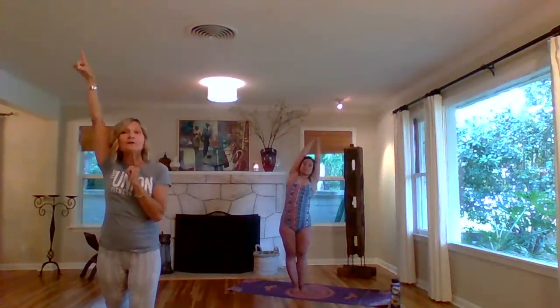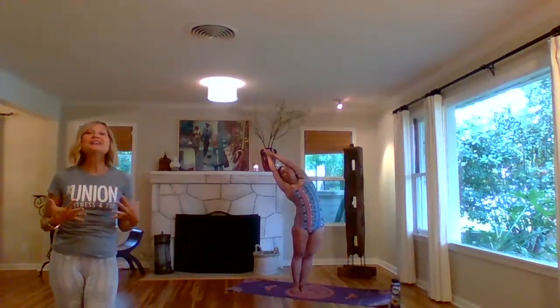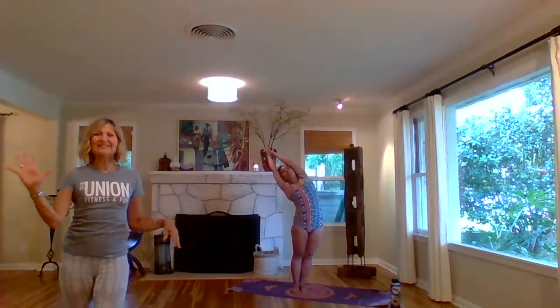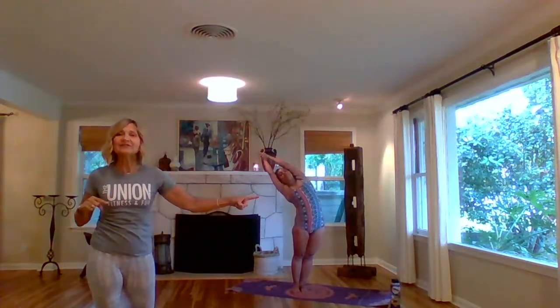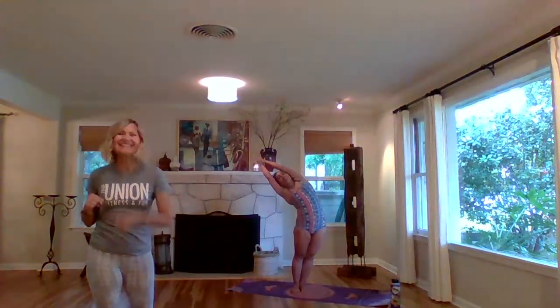Hips forward, arms back, chin up, stomach in. Left hip forward, hips align, right shoulder forward — open your chest. Squeeze your palms. Exhale, push your hip left. Push, push. Inhale, stretch up. Arms back, chin up.